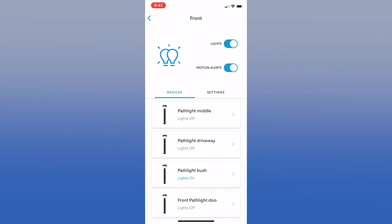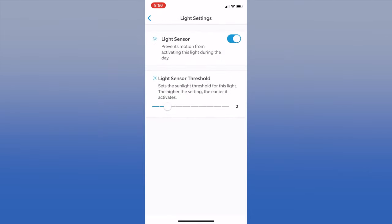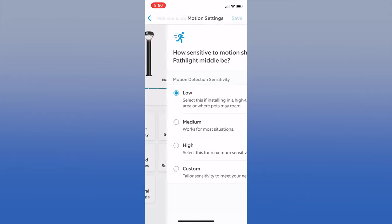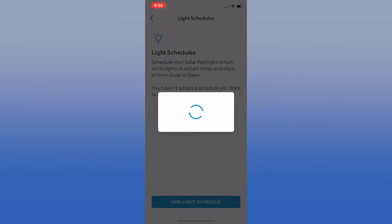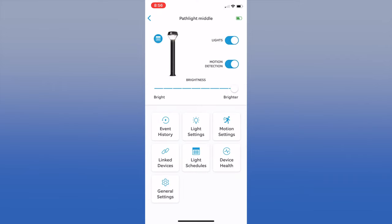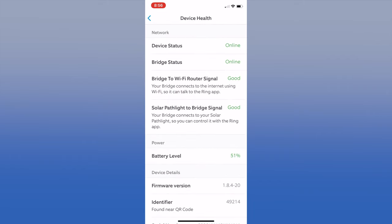Once we installed all four lights, we renamed them so that we know where they are. Now that you have everything installed, you can turn the lights on and off as a group. You can also change the individual light settings for motion sensitivity or schedules. For example, you can specify when you want the lights to come on without motion — we set up ours so they'll be on from dusk to dawn each day. If you run into problems, you can look at the device health for each light and see if it has a good connection to the bridge and to Wi-Fi. You can also check the battery levels. If the lights aren't getting enough sun, you can bring them inside and charge them with the provided adapter.